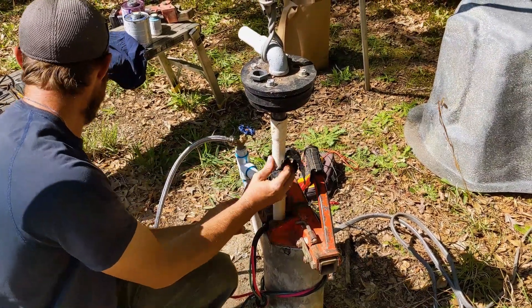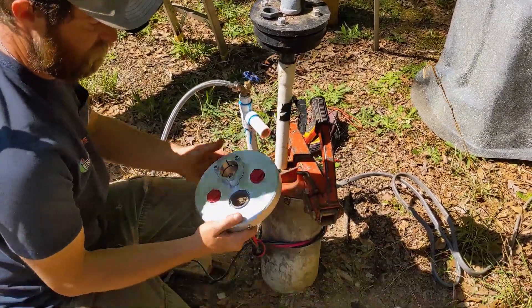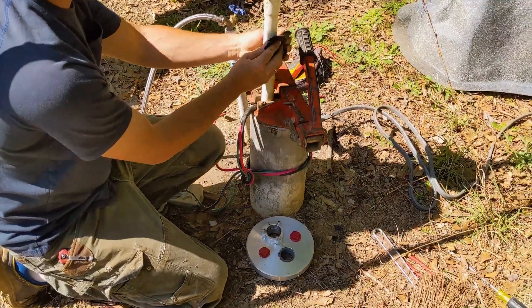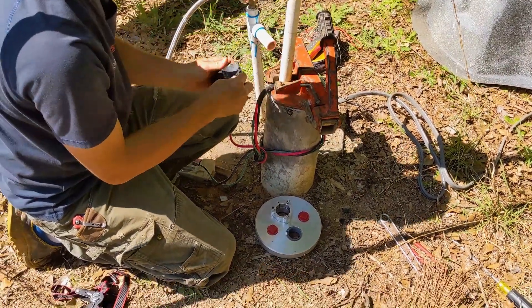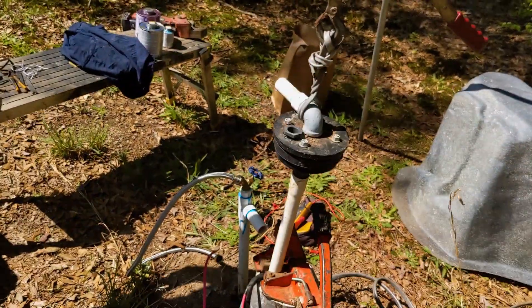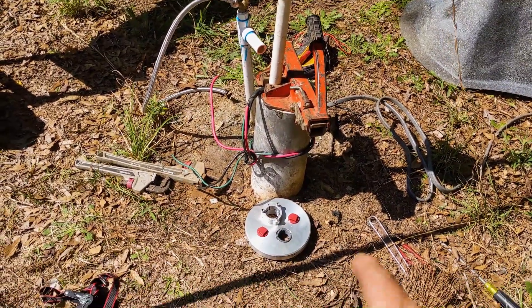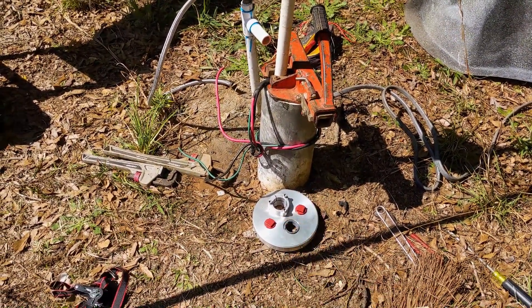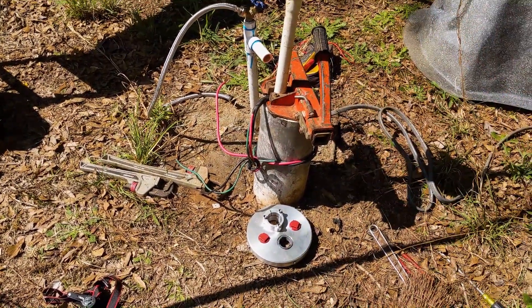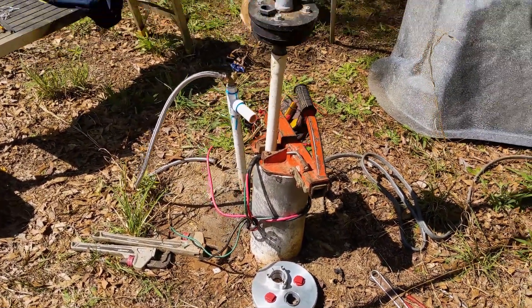The procedure is: shut off the water, shut off the power, loosen everything up, and pull the pump up. In this case they didn't have a union, so we cut the pipe and we'll put a union in for them for future well service. Then we're going to put the simple pump cap on the system, set it back down, reconnect the water, reconnect the plumbing, and make sure everything's good inside the house.